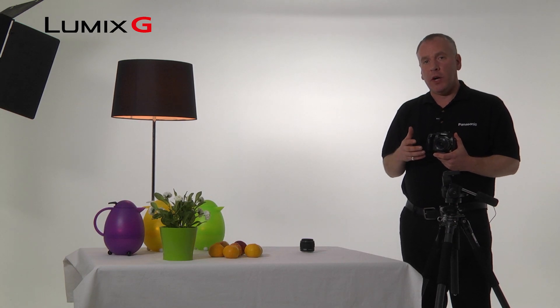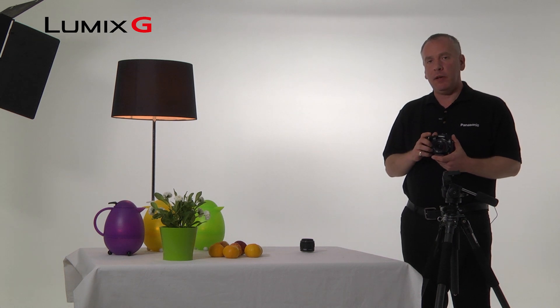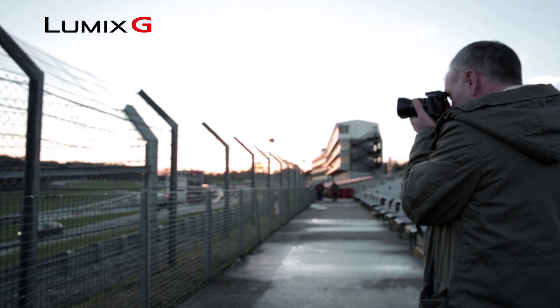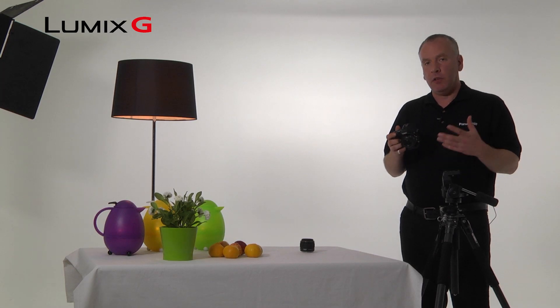Shooting in low light is a really common situation that a lot of people find themselves in. Shooting with the Lumix G5, you can shoot in a number of ways that means you're still going to get great results every time.